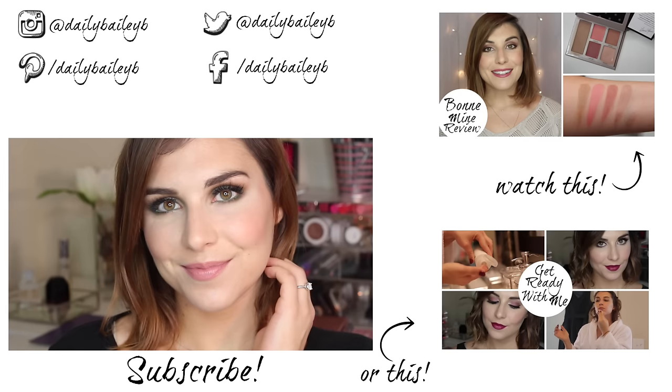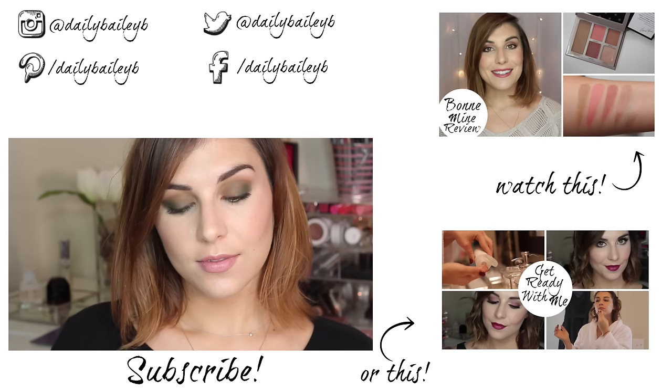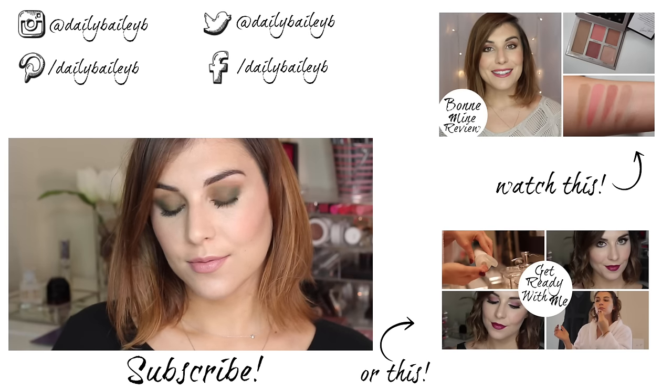Thank you guys so much for watching. Please don't forget to subscribe if you haven't already, and I will see you in the next video. Bye!